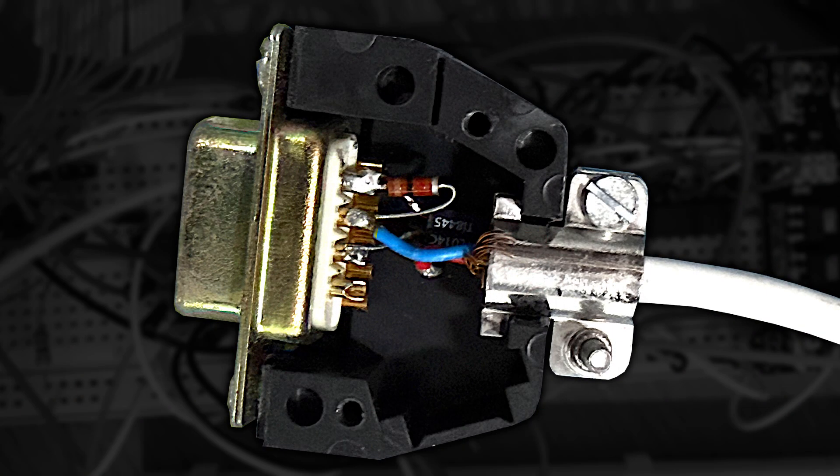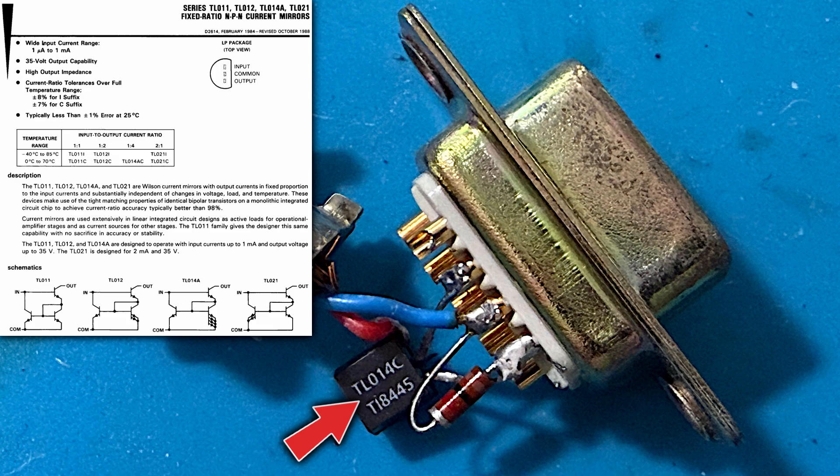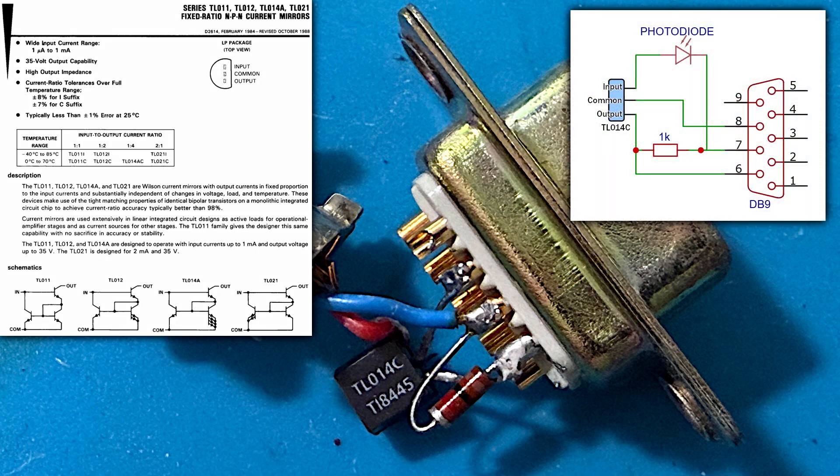Let's take a closer look at the light pen. Well, I was actually unable to get this apart — I suspect it's just full of glue, but all it probably contains is just the photodiode anyway. The plug however contains a few components. At a quick glance, a resistor and a transistor, but on closer inspection after removing the case, that's not a transistor at all. According to the datasheet, it's a Wilson current mirror, and I have to admit I haven't seen one of these before. The circuit is very simple, although I have no idea what the circuit symbol for that current mirror is. Everything appears to be going to the correct pins for use on the Amiga, although that doesn't mean this will work. It's probably supposed to be used with the Commodore 64, which also has hardware support for light pens.